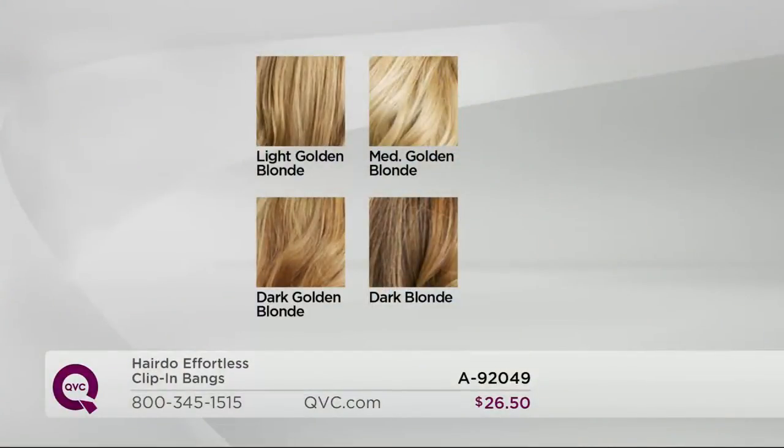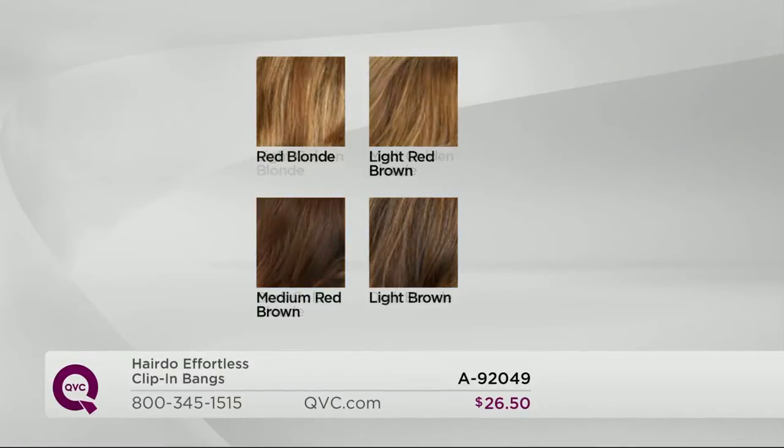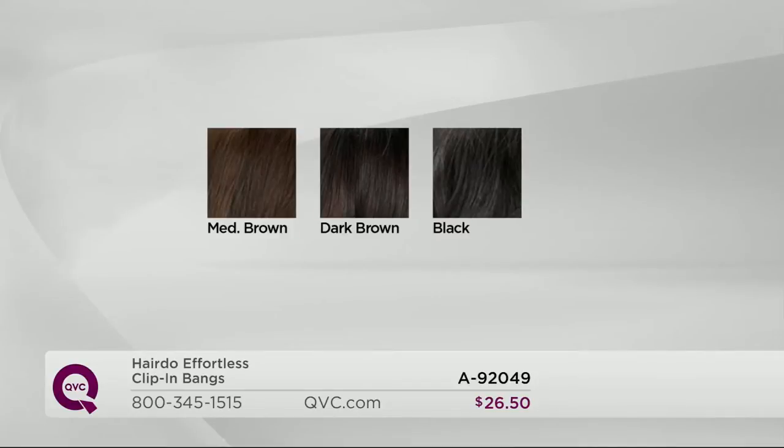Let's talk colors — go to the shade chart. You want to get as close as you can to your color, but every shade has multiple colors in it so it automatically blends. The colors we have are: light golden blonde, medium golden blonde, dark golden blonde, and dark blonde — four blonde shades. Then for warmer tones: red blonde, light red brown, and medium red brown. We've also got light brown, medium brown, dark brown, and true black — seven to eleven different shades in each one.